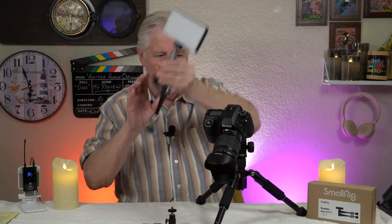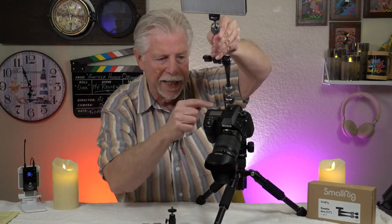Here's where you might have a problem. When I decided I was going to use the arm on top of my DSLR, I thought I'd just go into the cold shoe — hot shoe — up here. But you can't do that because on each end you've got quarter-20. You can't go quarter-20 into the shoe.